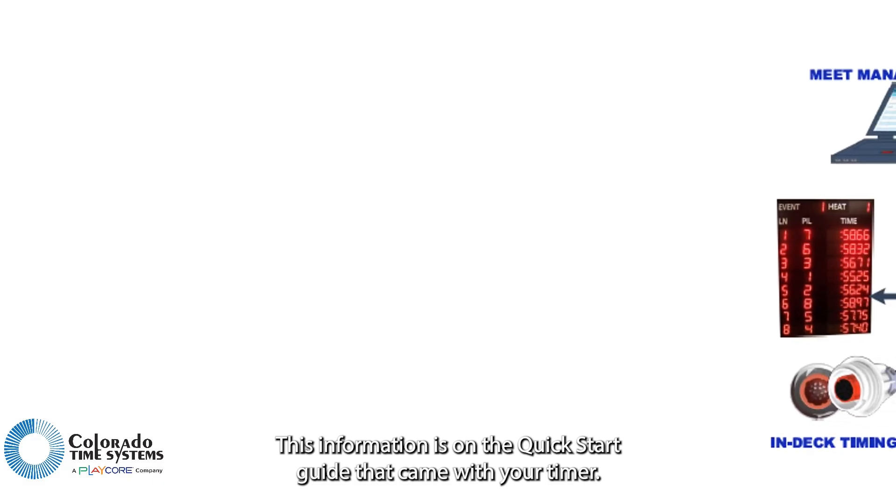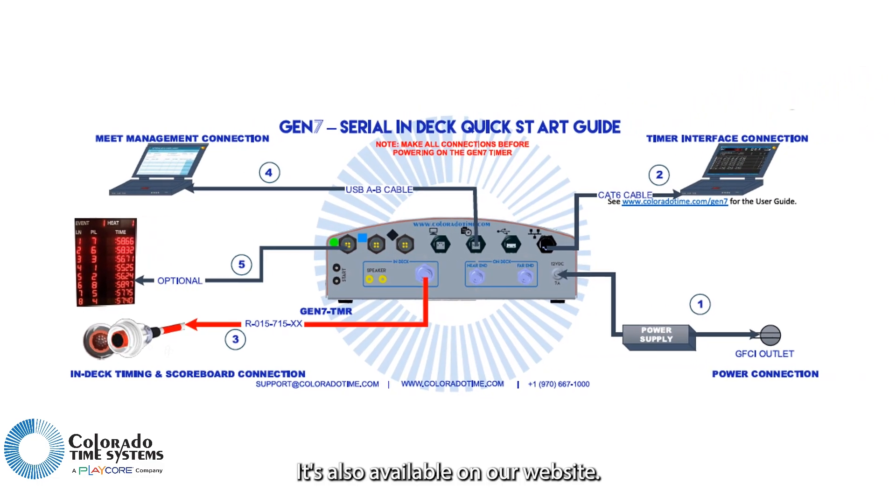This information is on the quick start guide that came with your timer. It's also available on our website — check out the link in the description below!